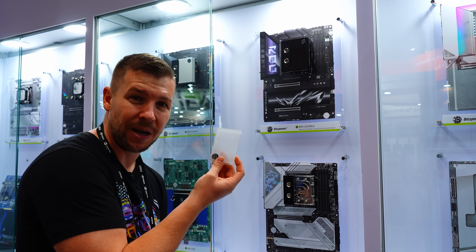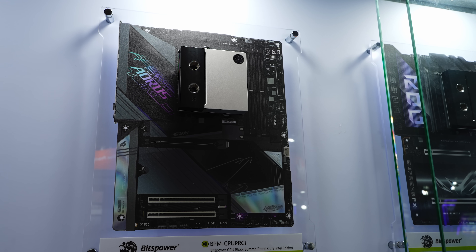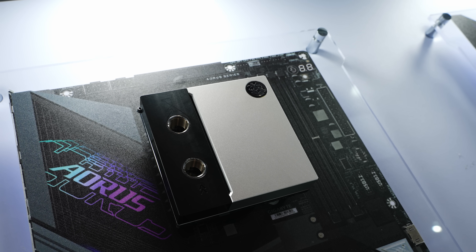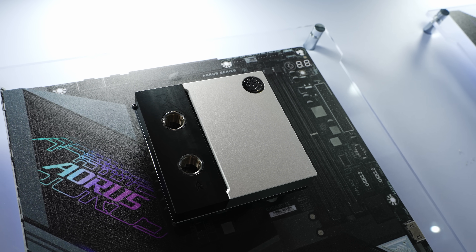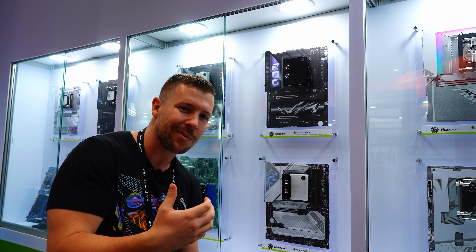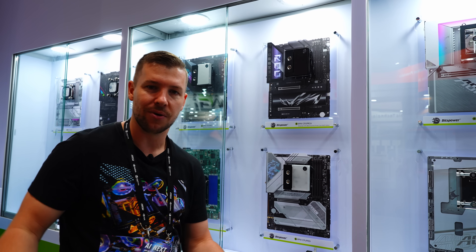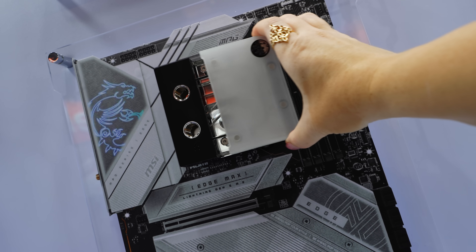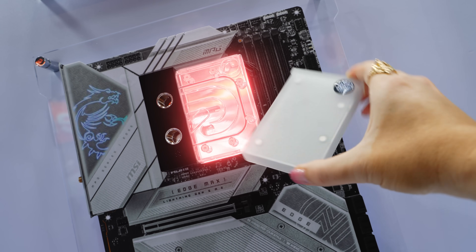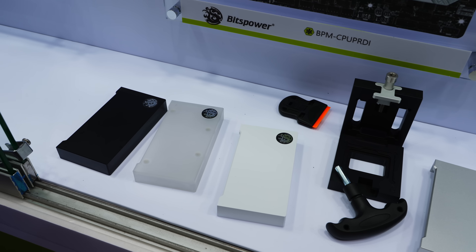The logos themselves can also be removed — they are just magnetized in. The beauty of that is when you have your CPU block installed, if you wanted to rotate it another 90 degrees, you can actually rotate the logo, whereas a lot of other companies it's stuck in place. You can also 3D print your own design and put it on the logo. The cover itself is magnetized into place and has RGB implemented into the block itself, not the actual cover plate.